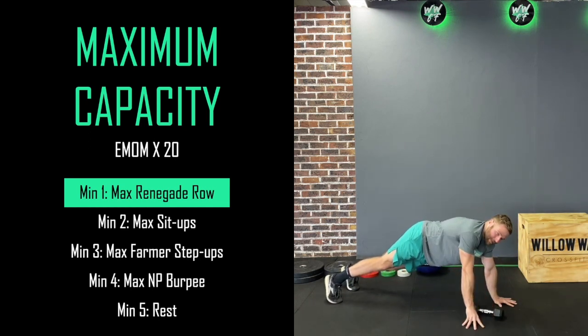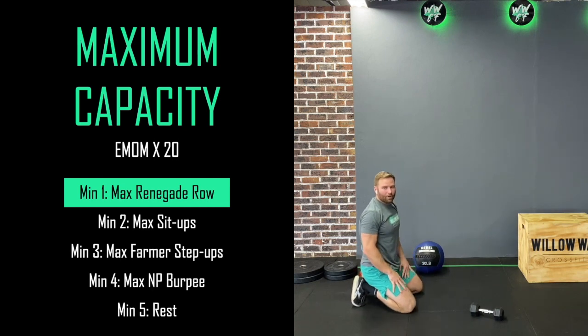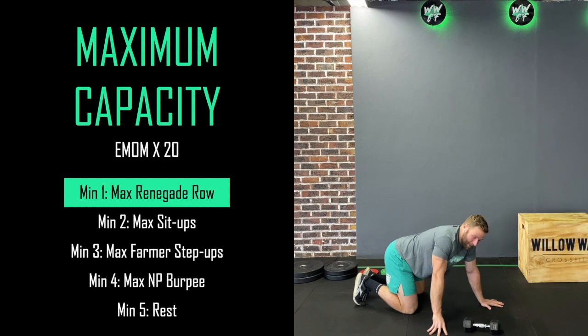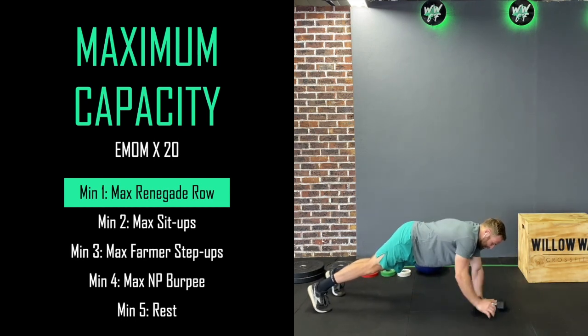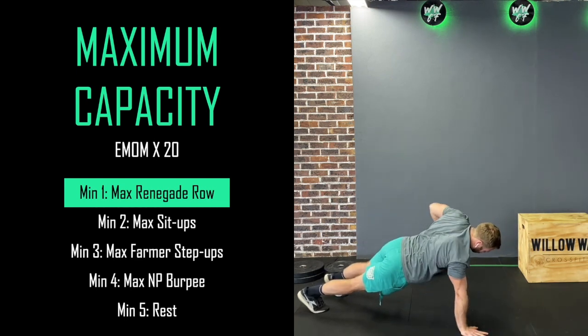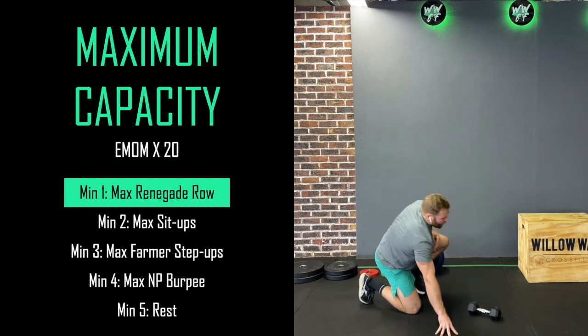If you are using an odd object, what I would recommend is that you do the push-up next to your odd object. So if it's a kettlebell or a bucket, you do the push-up, come up, then grab your object and row. Come down and keep working like that for 45 seconds. You're also more than welcome to go assisted off your knees — that's entirely fine as well.